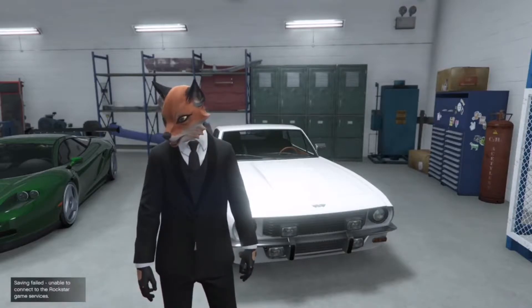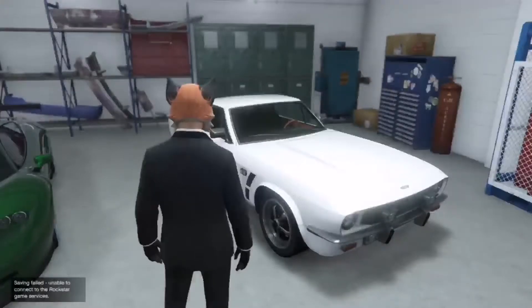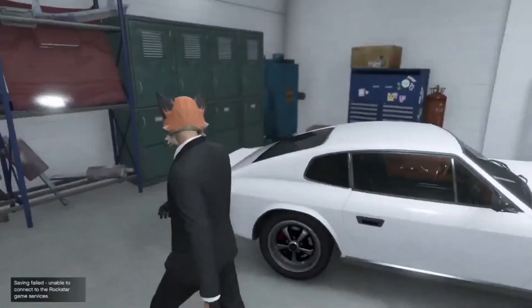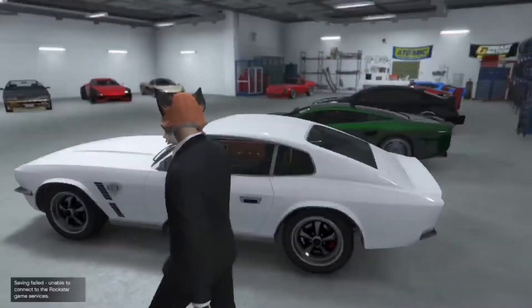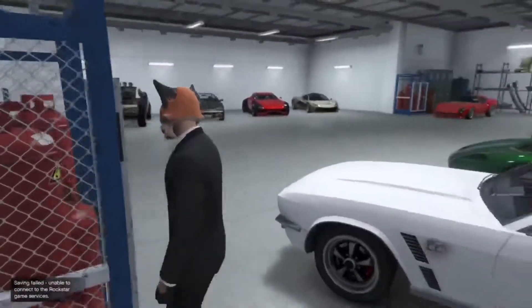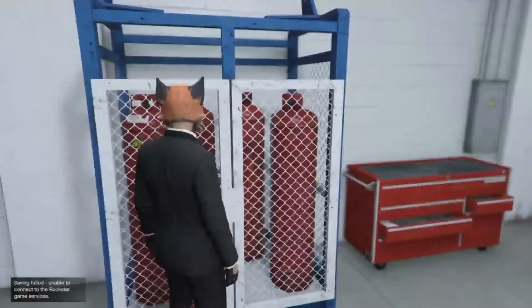Welcome back to another video. As you can see, we are going over the Dubachy Rapid GT Classic. This honestly looks so clean — it gives me Jensen Interceptor vibes from the side, but obviously this vehicle is based off the Aston Martin V8 Vantage.